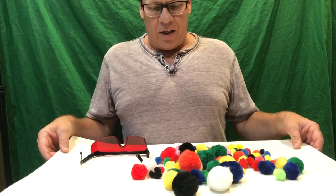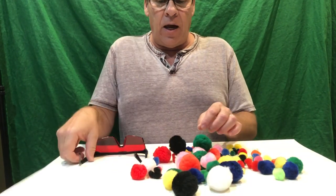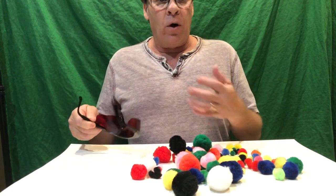Today's experiment is the color subtraction challenge. We have a whole bunch of different colored pom-poms and we also have red glasses, which I have in the description where I got mine.